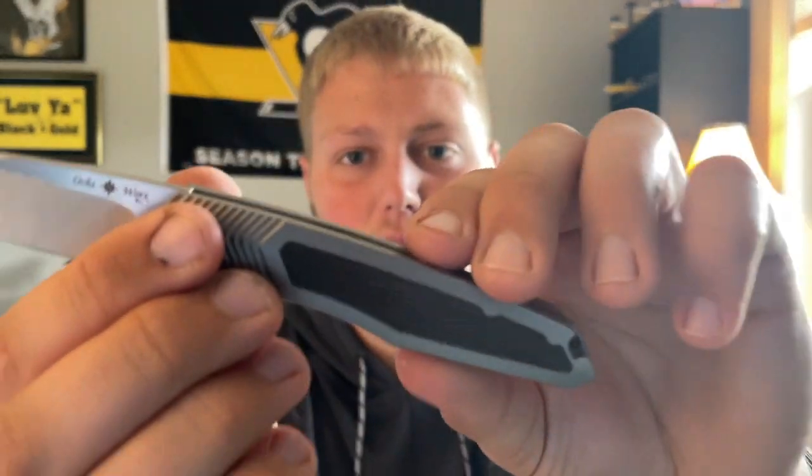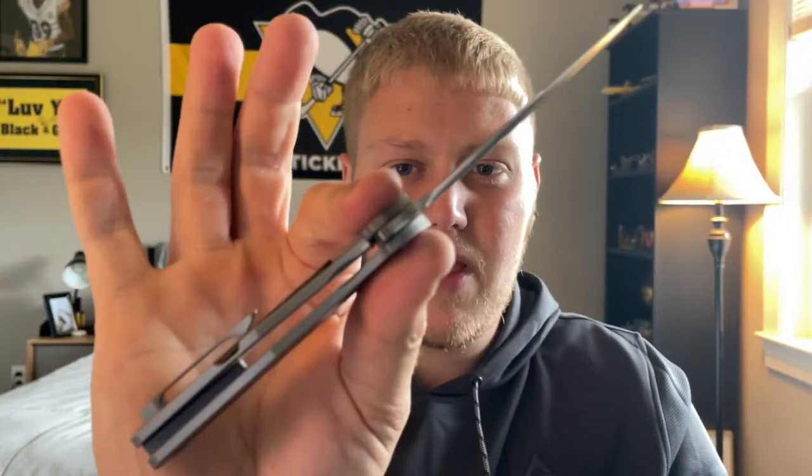One thing I forgot to mention regarding ergos: the milling up here on the bolster area when you're doing a pinch grip — whether ripping through a package or doing more controlled cuts with your pointer finger — the milling gives you a very pleasurable grip experience. It adds safety by providing something to grip onto so the knife won't slide out of your hands.